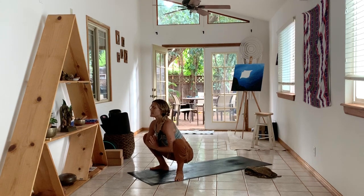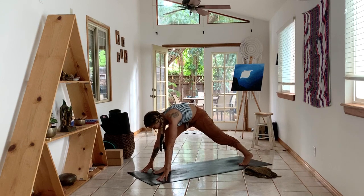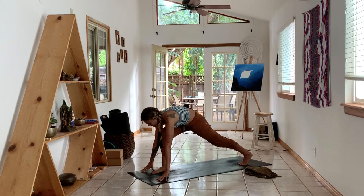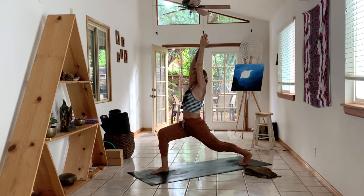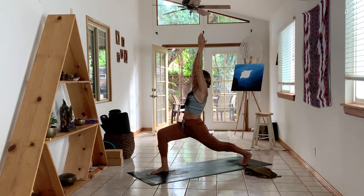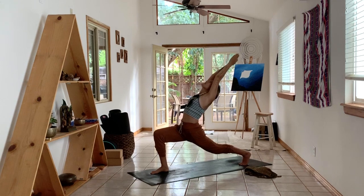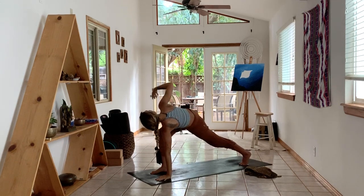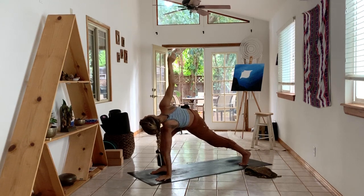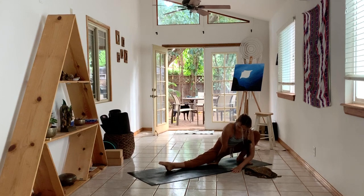Take an inhale and an exhale that allows you to soften into more space. Then plant your hands, step your left leg back, turn your right toes so that they point straight front, your left toes so that they point straight front. Bend into your right knee and inhale, reach your arms up high. Press into the right heel, lift through your heart space, through the back of your neck, through active fingers and arms. Breathe. Take an inhale, sit a little deeper, maybe open more through the throat. Exhale, take your left hand down. Inhale, reach your right arm high.